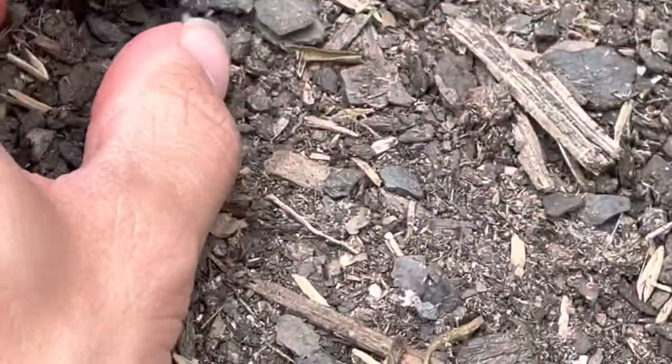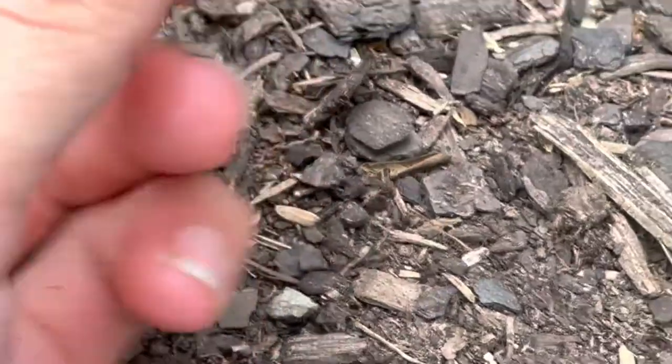Oh, a roly-poly! I love these little guys. They're so cute.